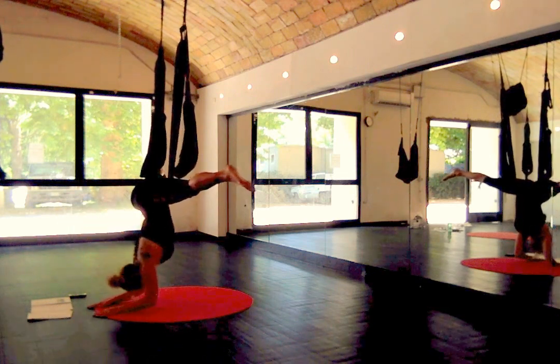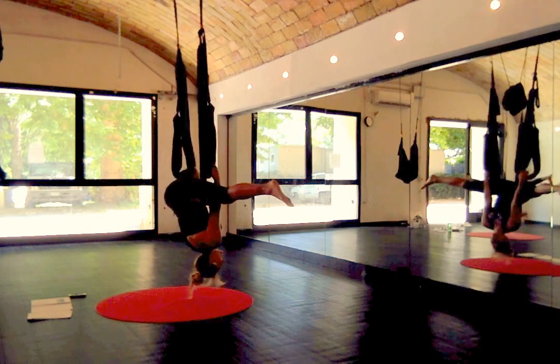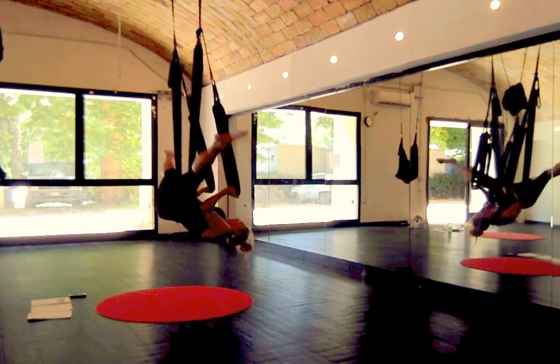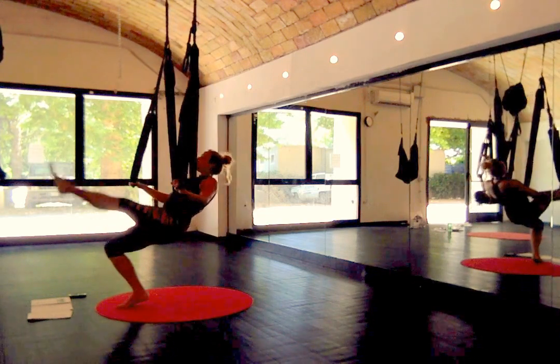Go ahead and bend the elbows. Reach up and grab the leg loops — let's go ahead and use our leg loops. We're going to do a bicep curl, scissor kick, and sit.